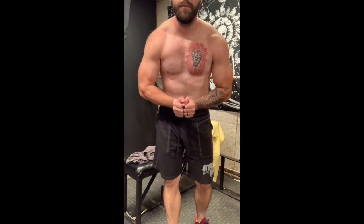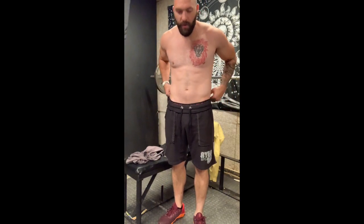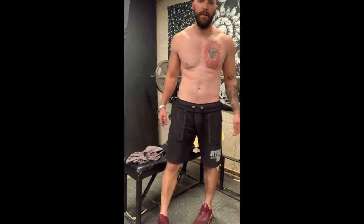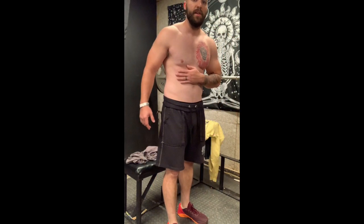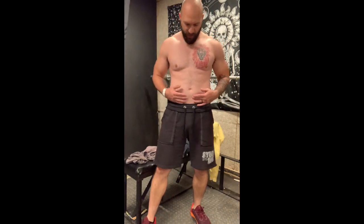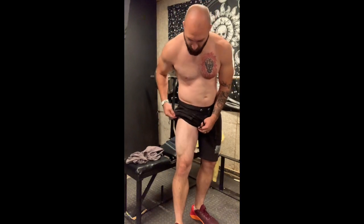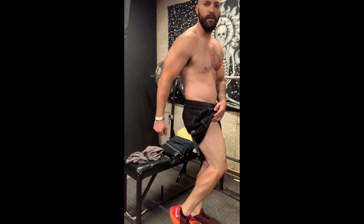I've been working on my abs, but abs are all about diet. Your abs will come in around 13% body fat — that's when you can see them pretty well. As soon as you get to 10% body fat, that's when you'll probably see the lines on your bottom abs. I hold most of my fat right here and in the back, so my arms and legs are pretty lean right now.